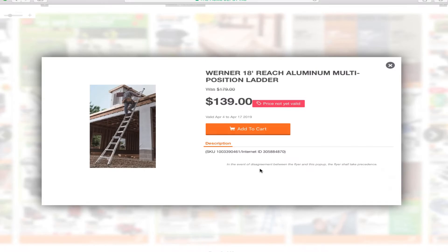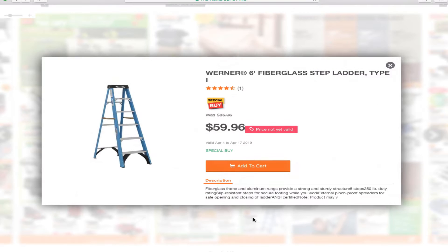You've got a ladder here — an 18-foot reach aluminum multi-position ladder for $139, and a 6-foot fiberglass ladder for $59.96.